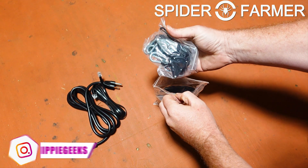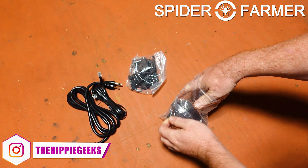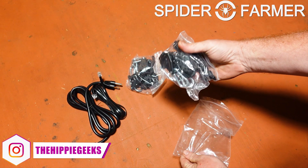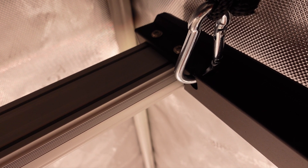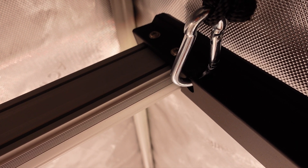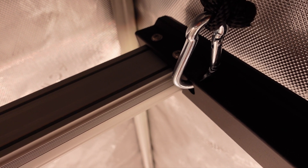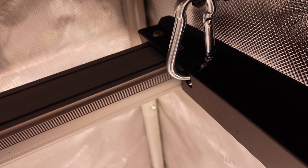Sometimes I will only use a pair of them, but especially in a narrower tent like a 2x4, I will sometimes use a hanger in each corner, and I love that this light actually came with four of them. I also love that they have integrated the hanging holes into the framework of the light itself, and it has made it really easy to hang the light in the tent in a way that feels very secure — I know it is not going to fail.